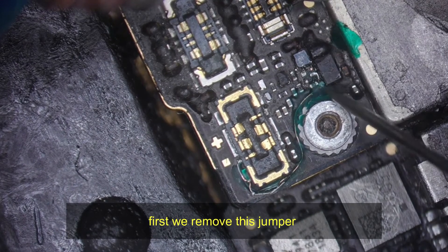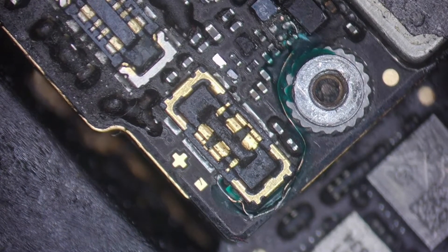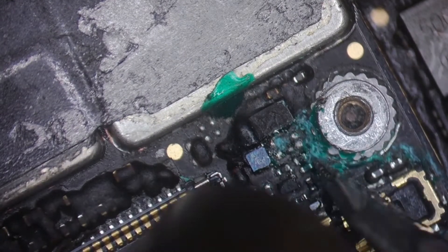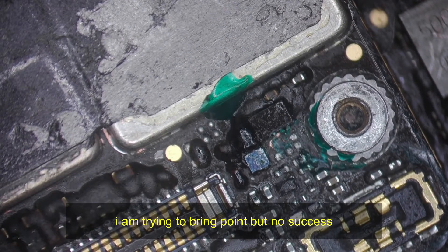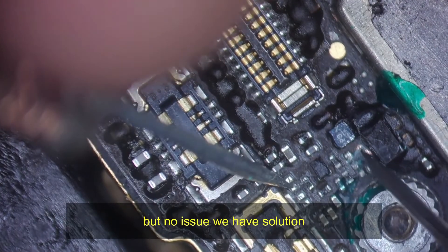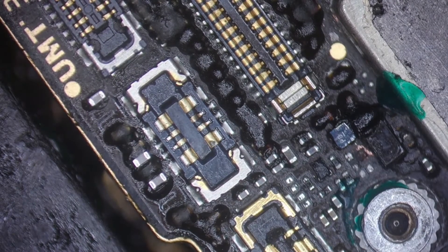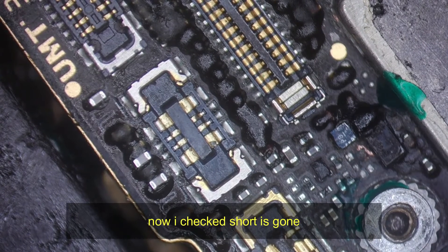First we remove this jumper. I am trying to bring the point but no success. No issue, we have a solution. After cleaning the board, I checked and the short is gone.